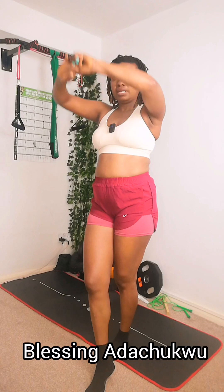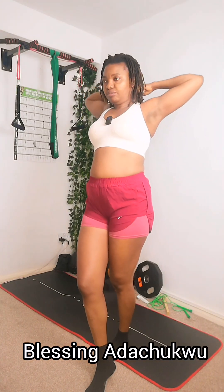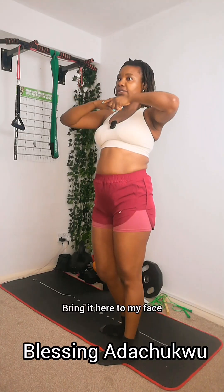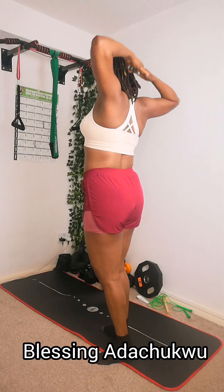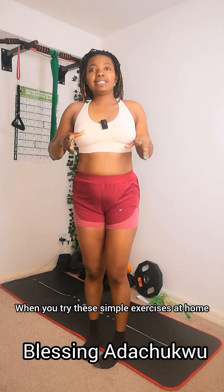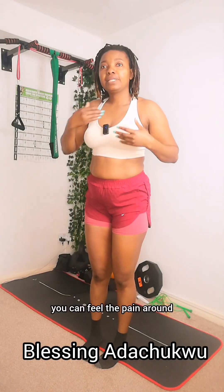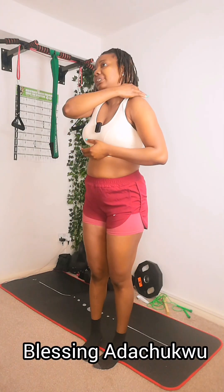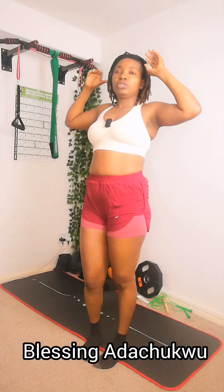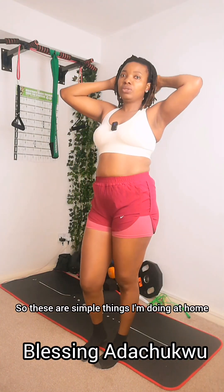For the last exercise, you can just hold your two hands and go over your head, bring it back to your neck, go over your head, bring it back to your face. When you try these simple exercises at home you can feel the pain around your shoulders and this whole area tones up.